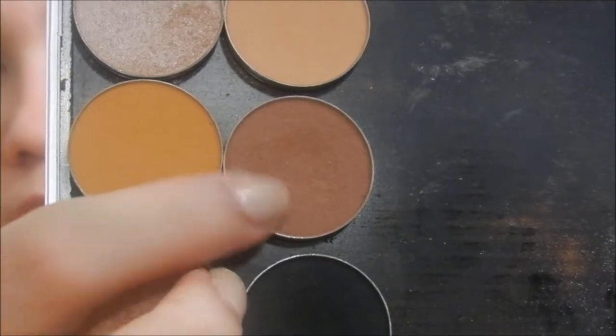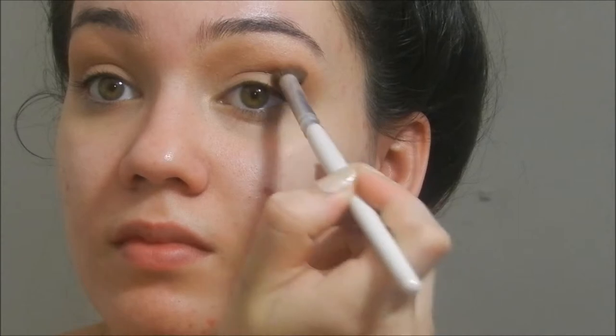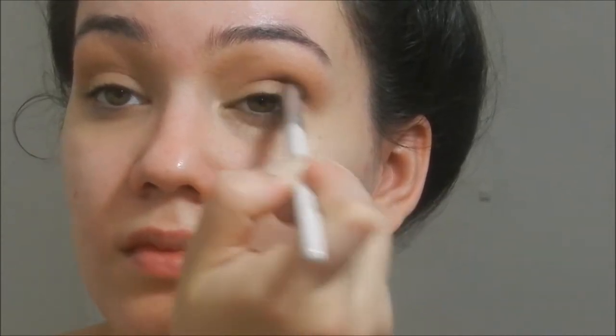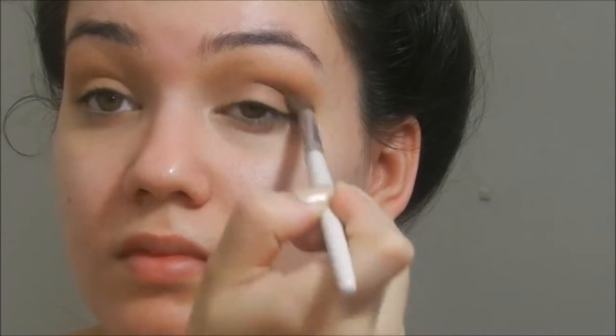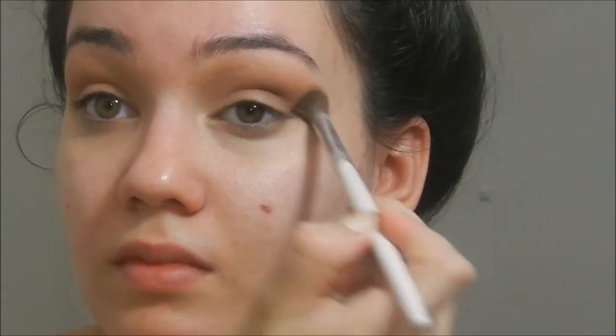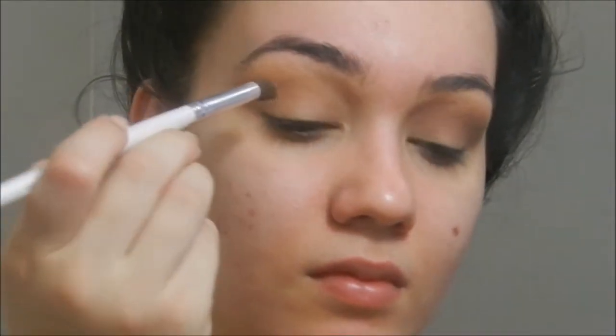Then we're going in with Frappe, which is once again by Makeup Geek. I'm taking that on a crease brush. First I'm going to apply this directly into my crease, all the way from inner corner to outer corner — just windshield wiper motions. And then you can go in circular motions with whatever's left on the brush and just slowly blend upwards. This is just going to help transition from the Peach Smoothie to the Frappe.